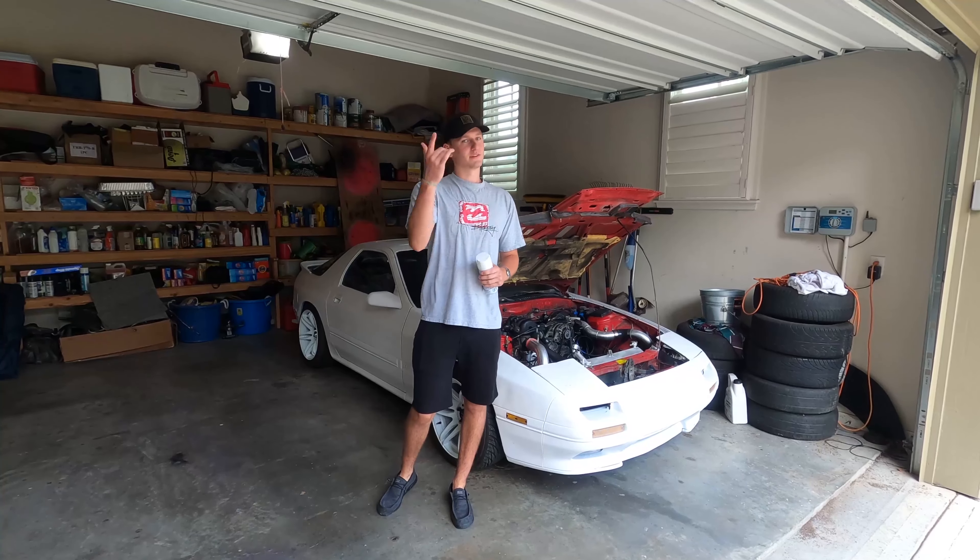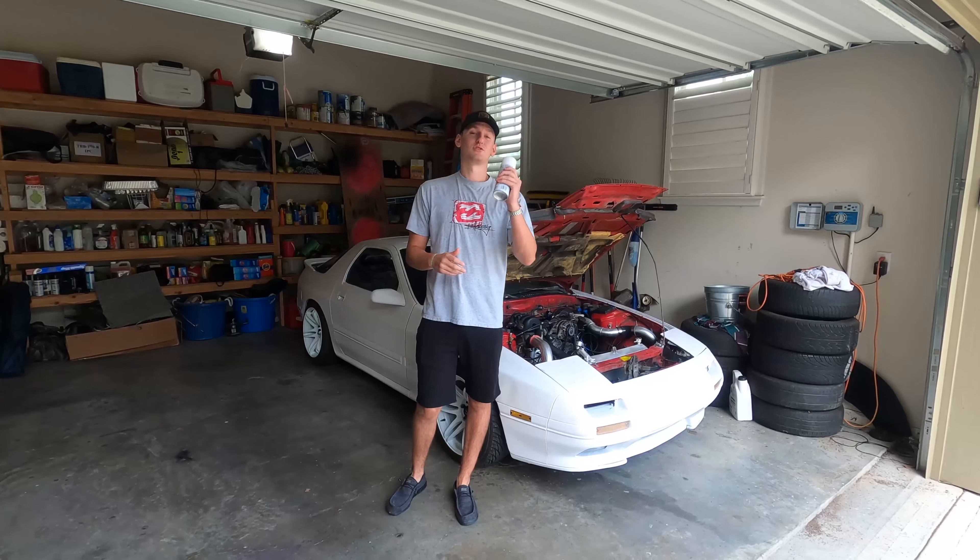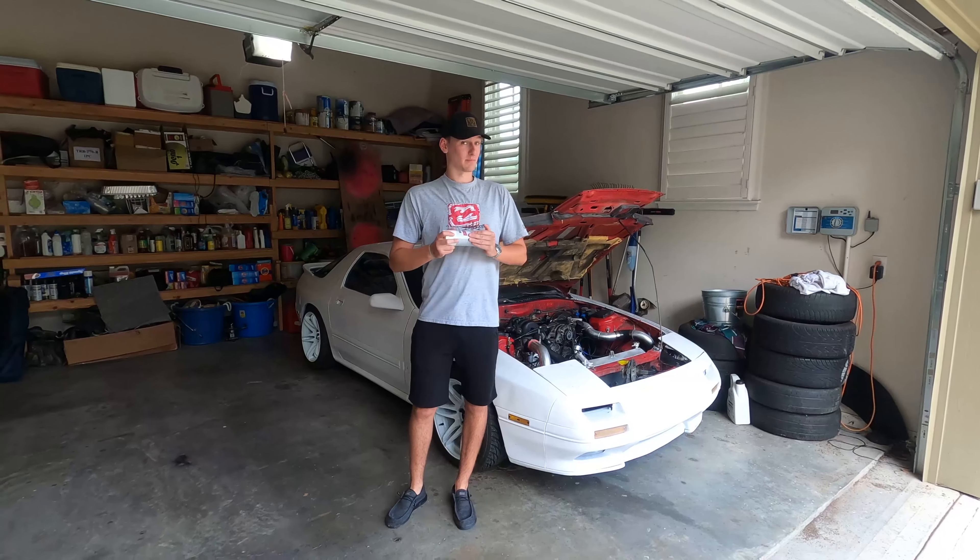Hello and welcome to Lineage Factory. I'm Robbie, Quinn's behind the camera, and today we're going to show you how to spray paint a car like a pro.